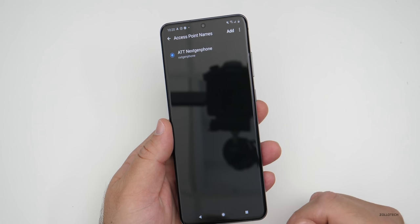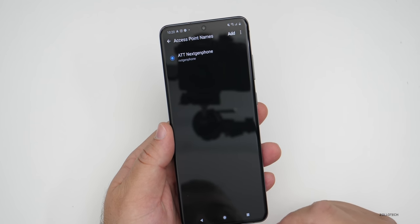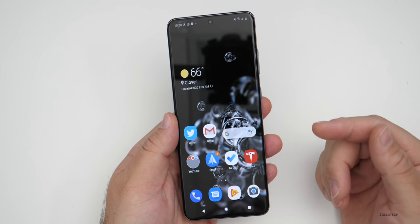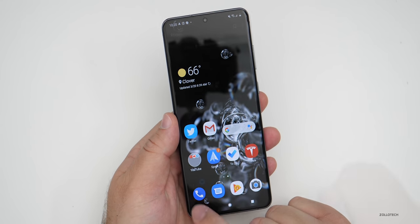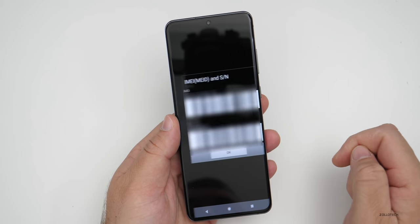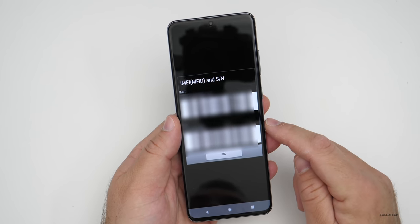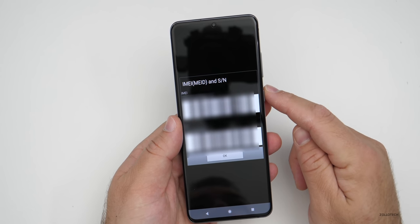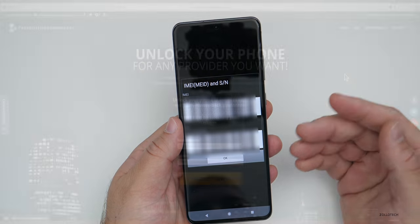I've partnered with The Unlocking Company who sponsored this video to show you how to do this. So the first thing we need to do is get the IMEI number. The easiest way to do it is go into your dialer, then dial *#06#. As soon as you dial that it pops open the IMEI. We're going to take this IMEI number and then go to theunlockingcompany.com where we can get our unlock code.